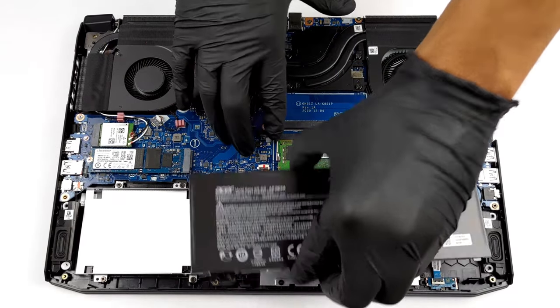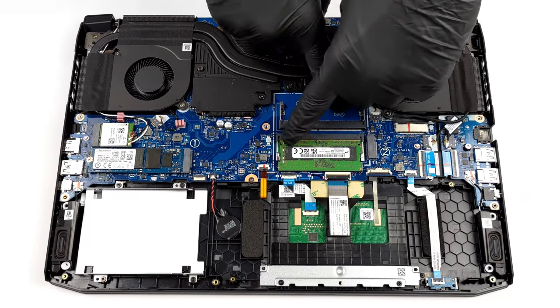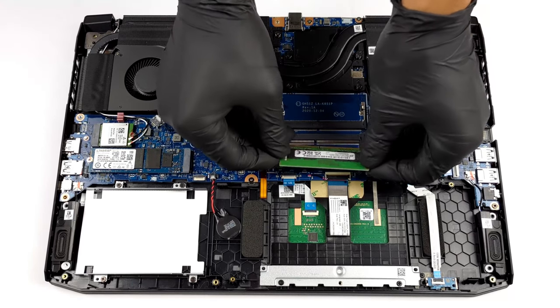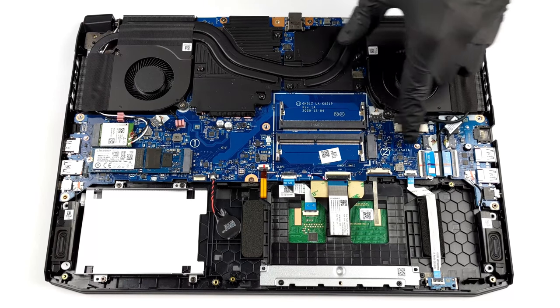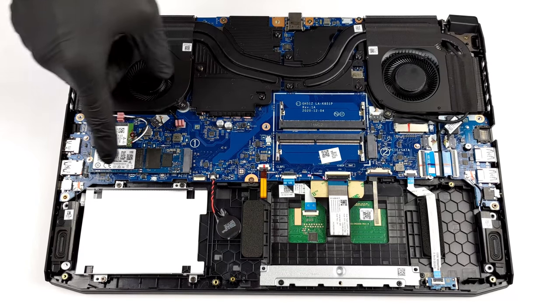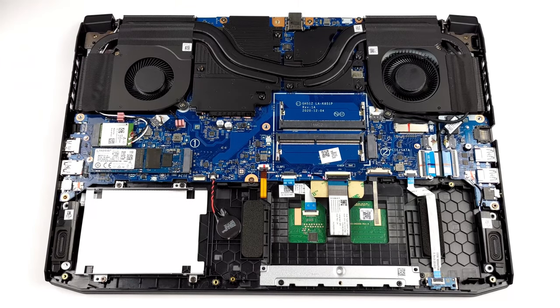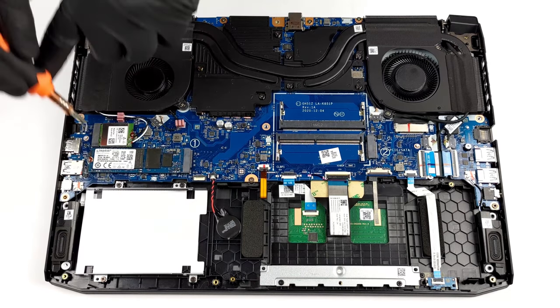Despite the low price tag, Acer didn't cheap out on the upgradability of the Nitro 5. Inside the device, we find two SO-DIMM slots that support up to 64GB of DDR4 memory in dual-channel mode. For storage, you get two M.2 slots — one that fits both PCIe and SATA drives, and one for PCIe SSDs only. Additionally, you even get a 2.5-inch SATA drive bay with an included connector.